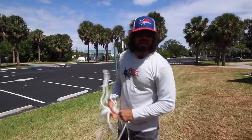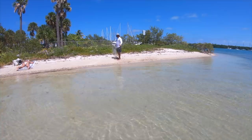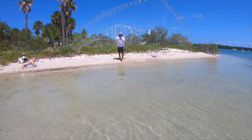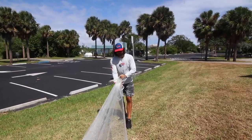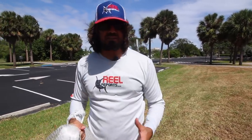Hey guys, Captain Mike here. Today I'm back out here throwing the cast net. I want to give you guys a simple tip on how to close the cast net. In a previous video, I showed you just how easy it is to load up this cast net, throw pancakes without putting it in your mouth, without putting it over your shoulder — it's a simple method, so make sure you check out that previous video. But I didn't show you guys how to close the cast net.